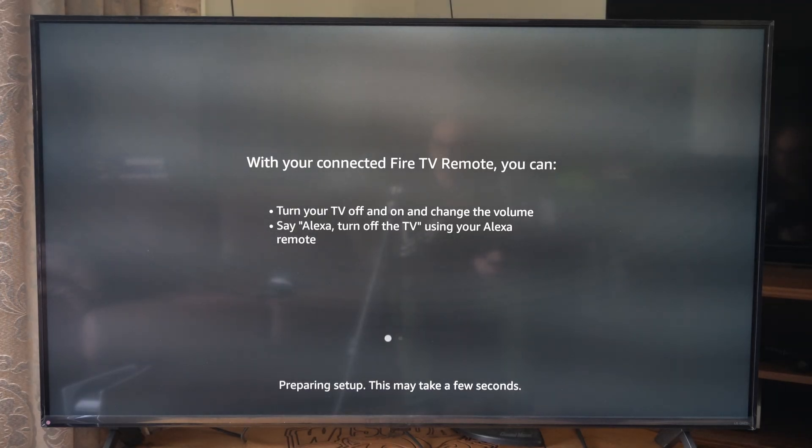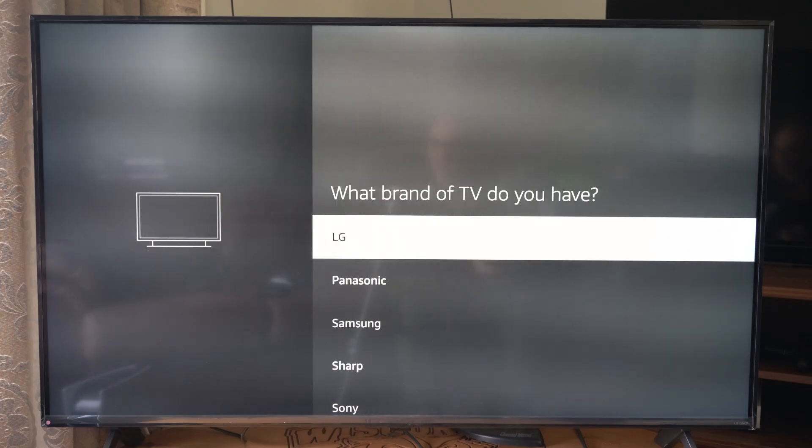With your connected Fire TV you can turn your TV off and on, and change the volume. For example, say Alexa, turn off the TV.